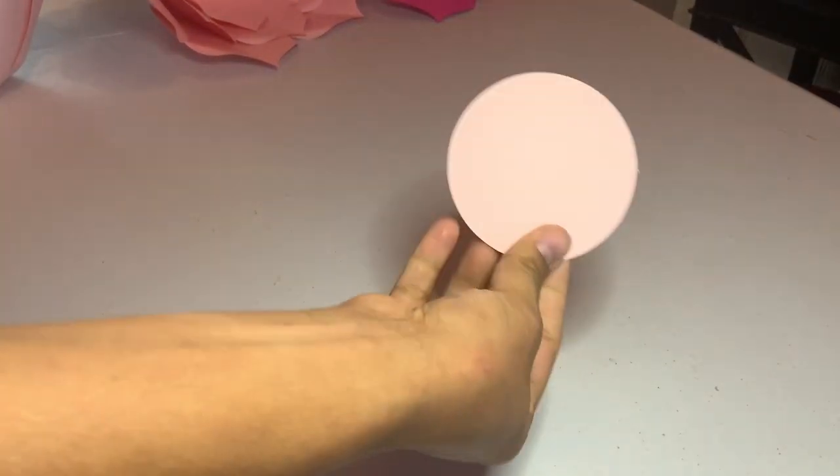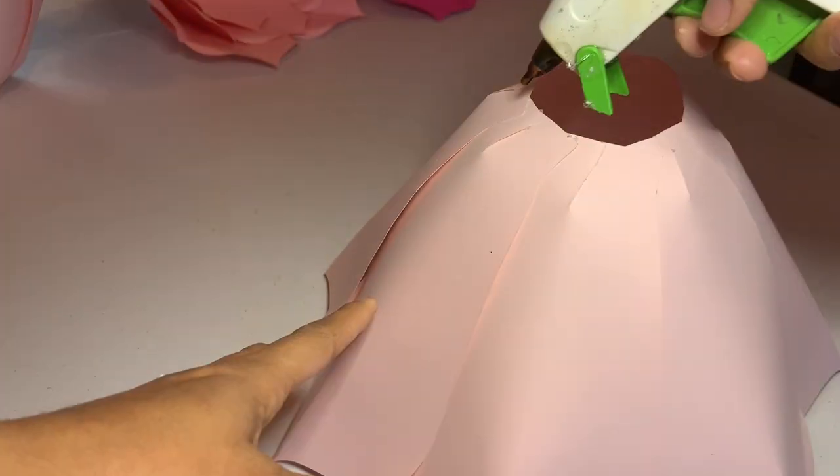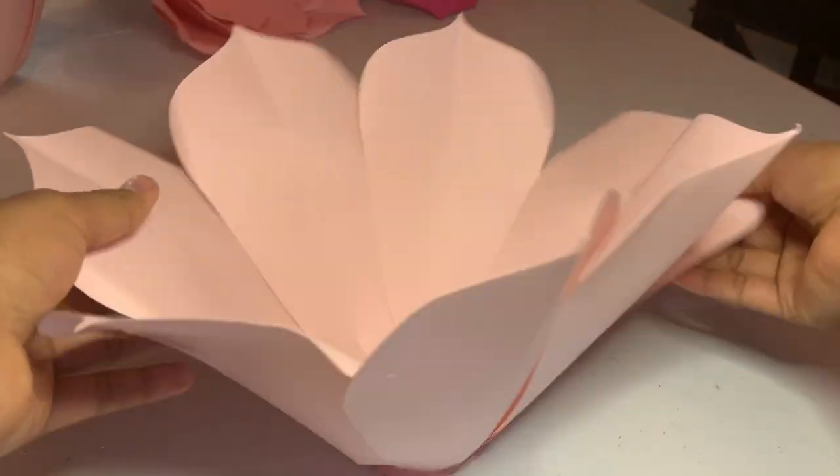The next step is to grab a circle base. I take my petal and put some hot glue at the bottom, then go ahead and place it on top of the circle.